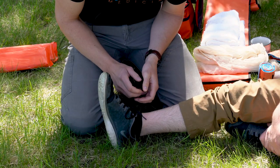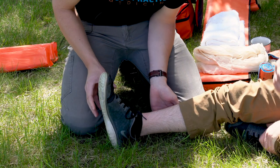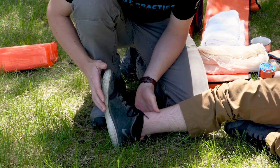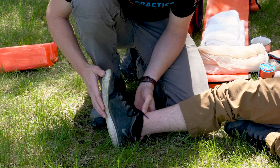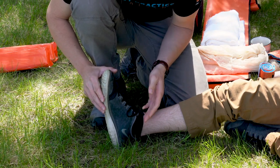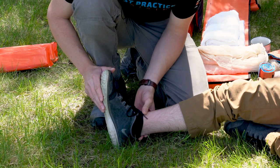When manually stabilizing and immobilizing an injury, remember to stabilize above and below the injured part. Ideally, a position of function in the foot will be maintained, which is this neutral anatomic position. However, for an injury to the joint, we're not permitted to attempt realignment.